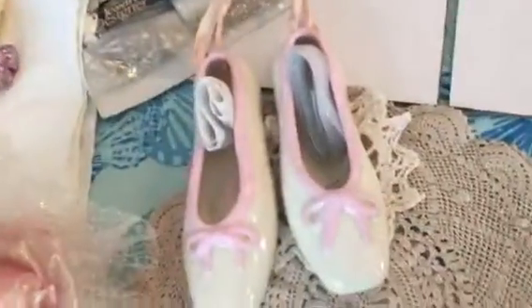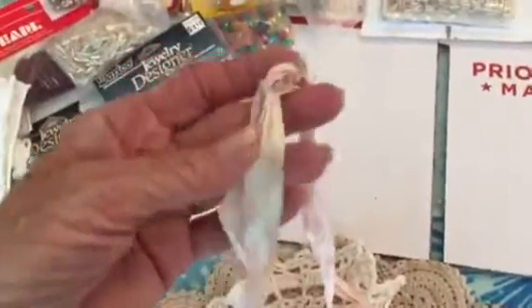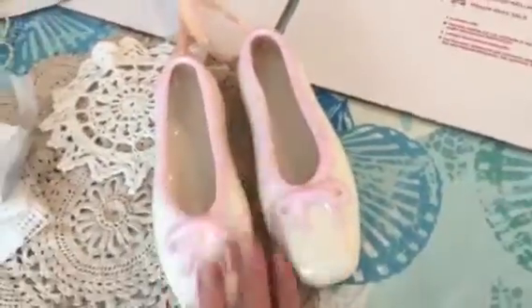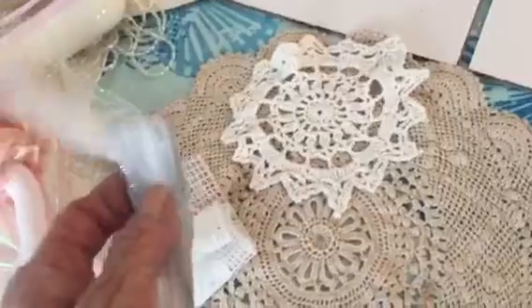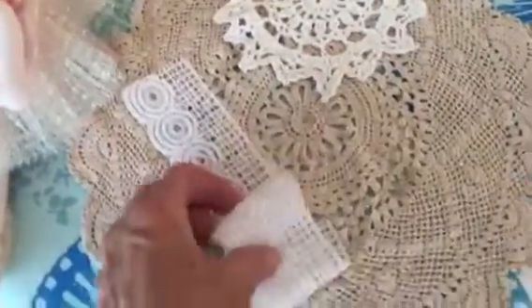There are two long strands of each of those. There are these ceramic ballet shoes — they're together, but I would replace the ribbon because this ribbon is old and kind of weird. There's two of the ballet slippers — they're ceramic, a nice size for you to decorate. There's some wired ribbon here and a little swatch of this kind of lace.